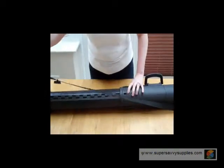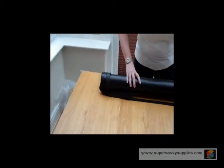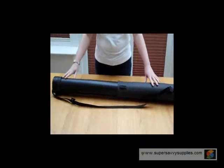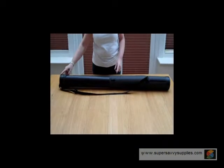We're there. Then we get the cap, pop that back on, and we have the tube at its maximum length — from here to this end is 50 inches.